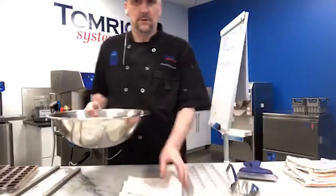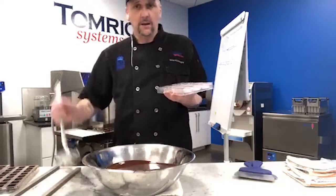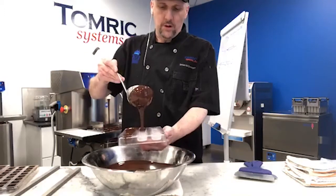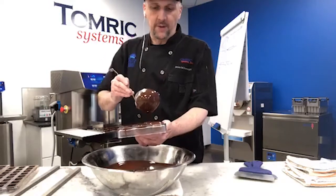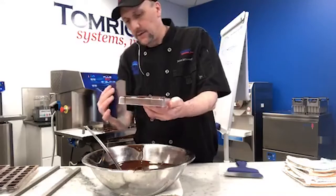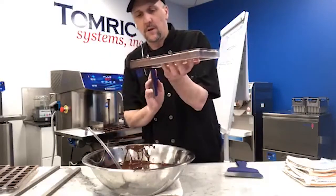Now I'll pull out my bowl of chocolate for the traditional method. If we're working super clean we can pipe, but I'm going to ladle today to save a plastic bag. I'm doing a run down one side — I only have chocolate on the side facing me. I've got the scraper at a 45-degree angle so the chocolate goes over my short side rather than the long sides. I come in and do the same thing on the other side, then take the chocolate off the center.